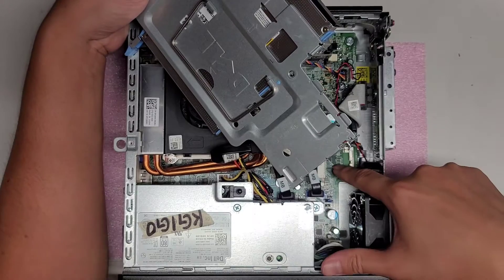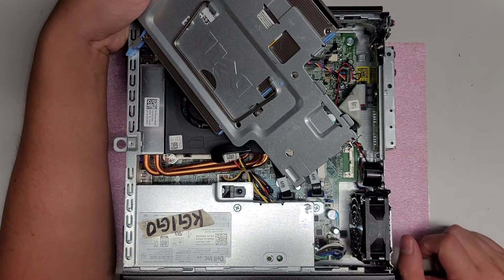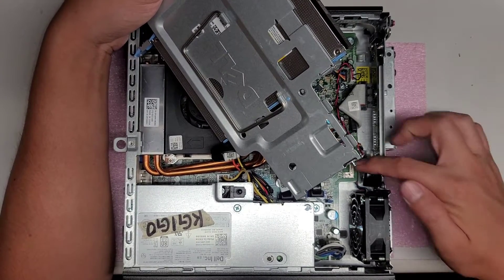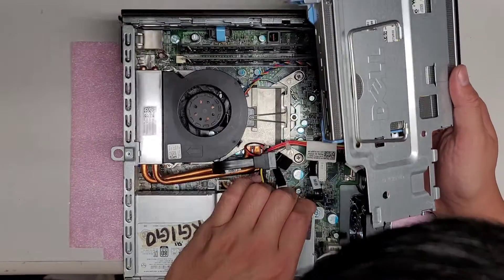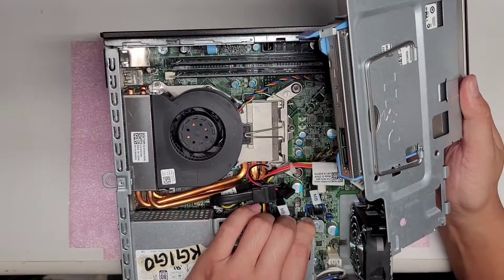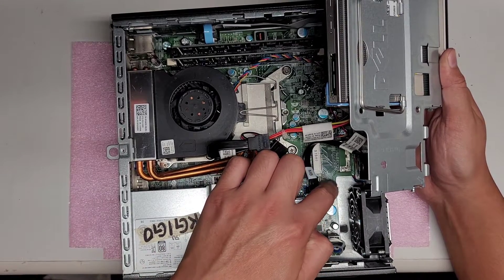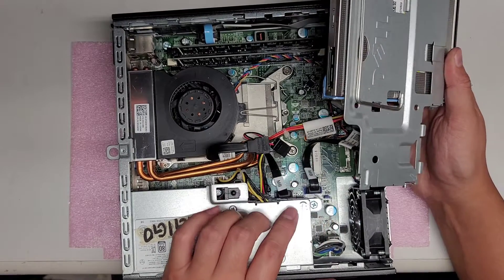Underneath here there is a slot for a wireless card, but there are no antennas in this unit. It says PCIe mini card, so I believe that's for a wireless card — I don't think you can put a SATA drive in there. There are also jumpers here: one to clear the CMOS/BIOS, and the bottom one I believe is to clear out the password.